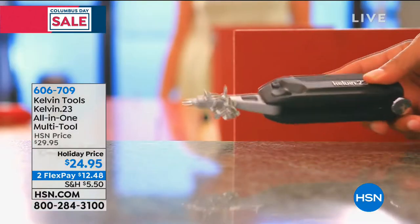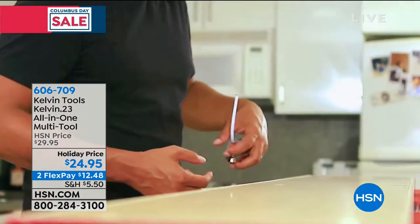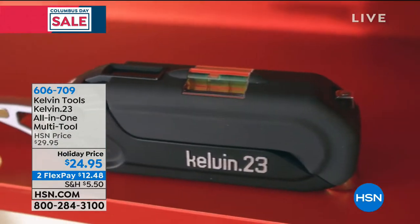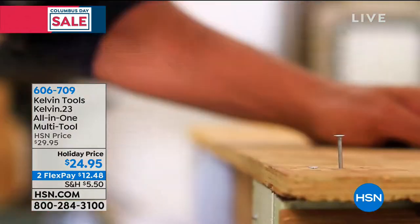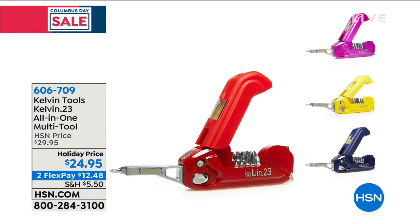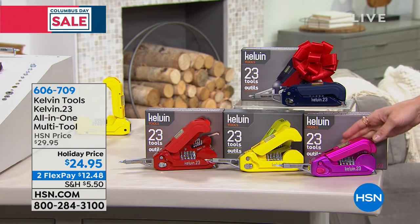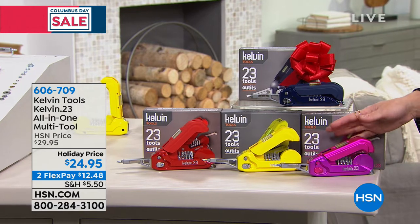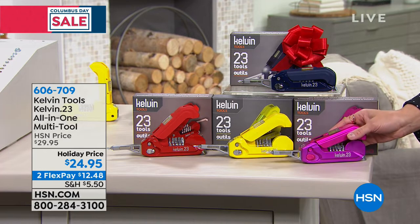We have another fabulous giftable coming up for you — not only a fabulous gift, but get one of these for yourself with all of the things that you're going to be putting together this holiday season. This is the Kelvin Tool. It's a 23-in-one multi-tool. This really cute, fun, colorful, compact design is literally going to replace 23 tools in your house.